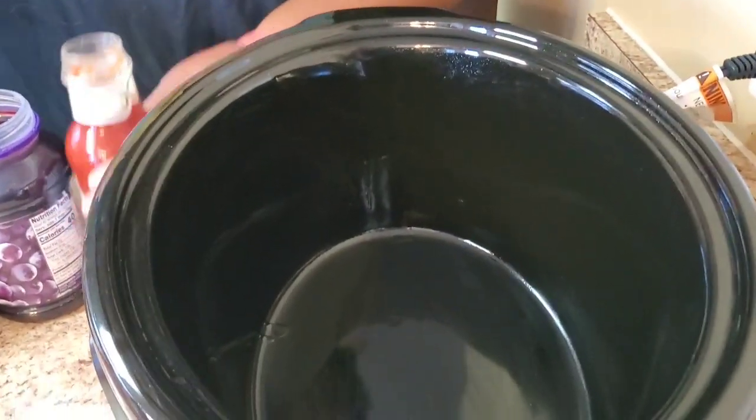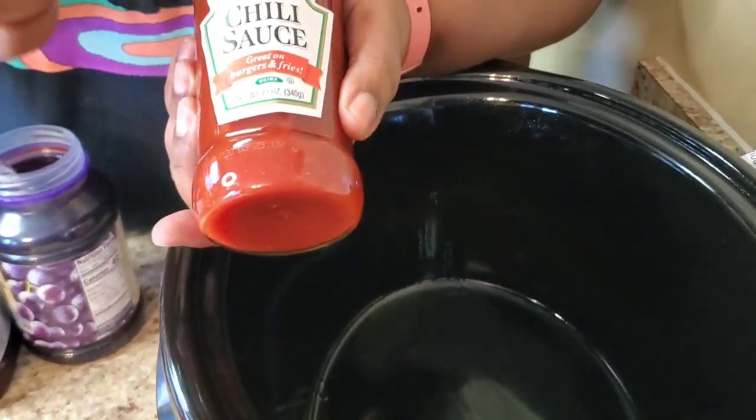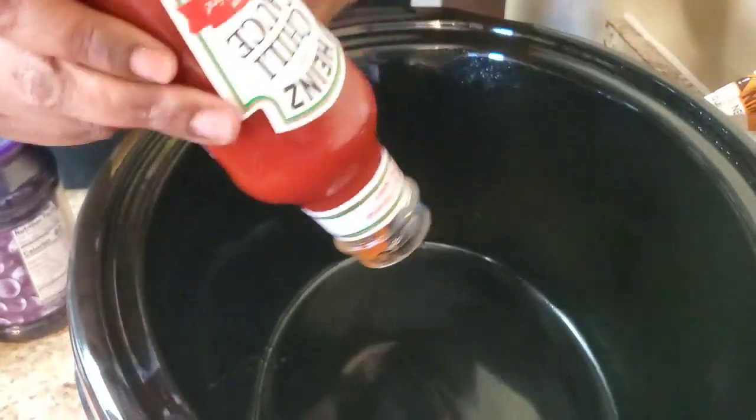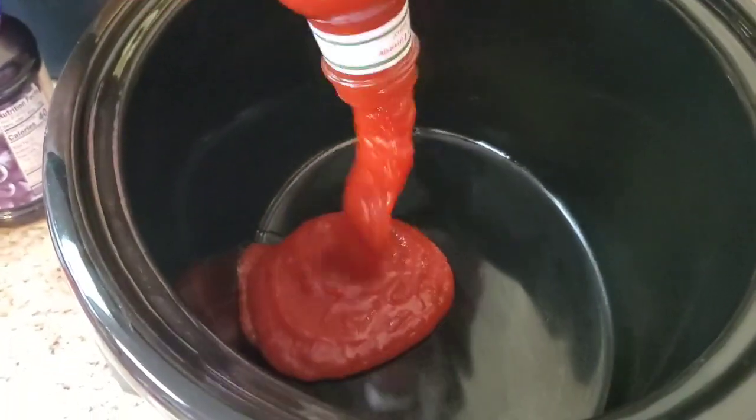We're gonna start out by putting some chili sauce in here — this is 12 ounces. Oh girl, that wasn't pleasant!